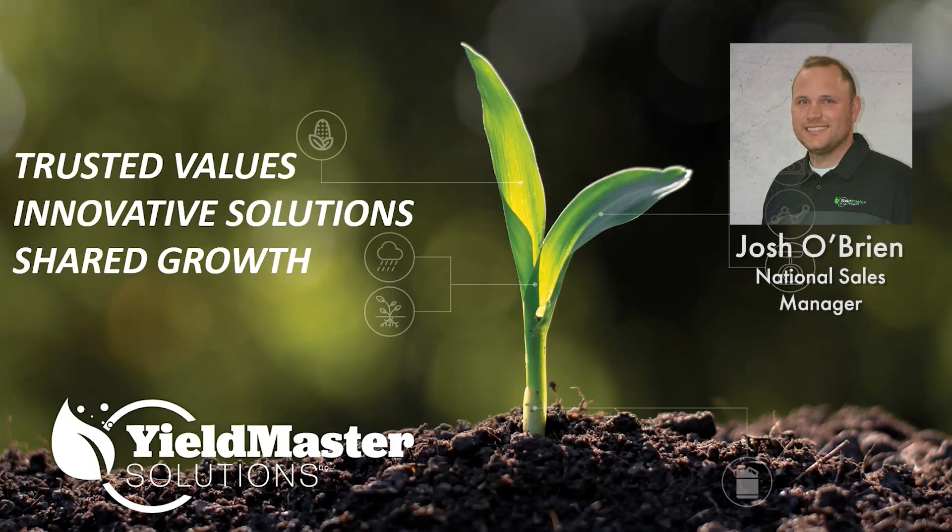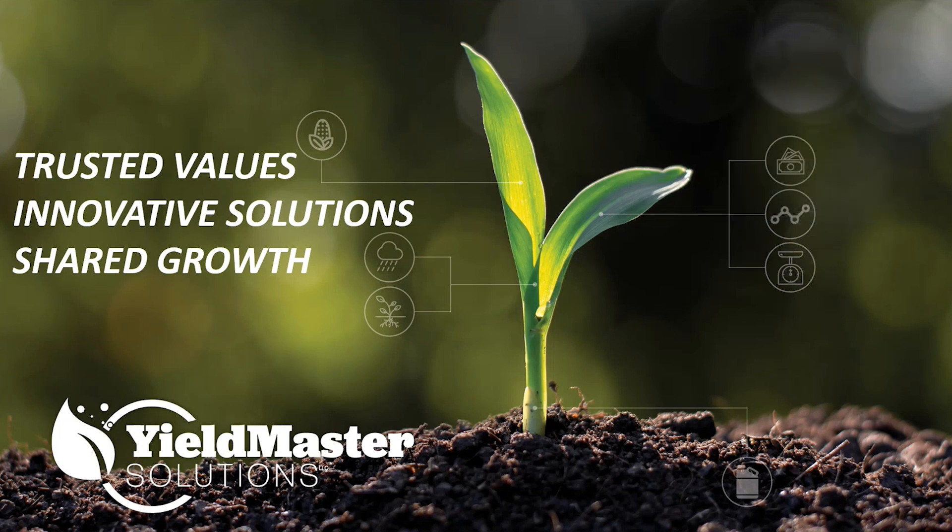Hey everyone, I'm Josh O'Brien, the National Sales Manager for Yieldmaster Solutions, and today I'm excited to welcome you to our product training for one of our newer products called NutriQuire.